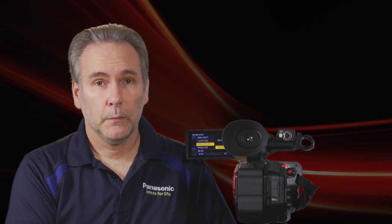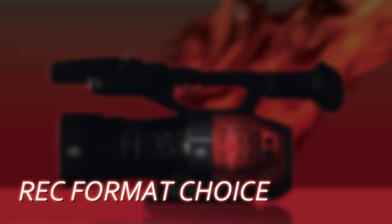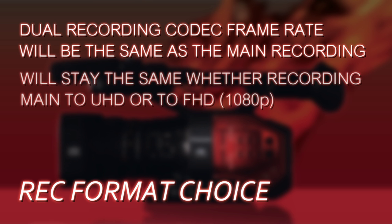The last step is in Dual Codec Rec — choose either 50 megabits or 8 megabits. Your main recording format will directly influence the dual codec recording format. The frame rate will stay the same: if you chose UHD 24p, your dual codec recording will be FHD at 24p; if you chose FHD 60p, your dual codec will be FHD at 60p.